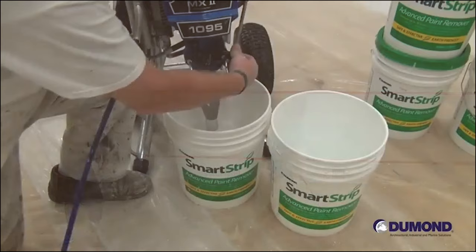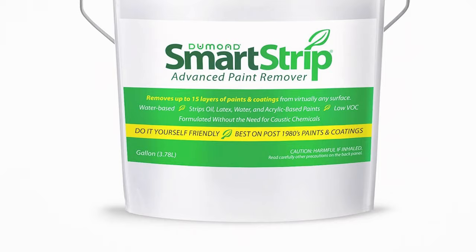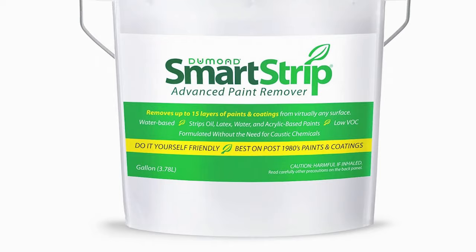The paste can be spread easily with a brush and does not require a peel-away paper, although using one can facilitate an even easier cleanup. Smart Strip's effectiveness on intricate mouldings and carvings is particularly noteworthy, as it gets into all the nooks and crannies without the need for aggressive scraping.